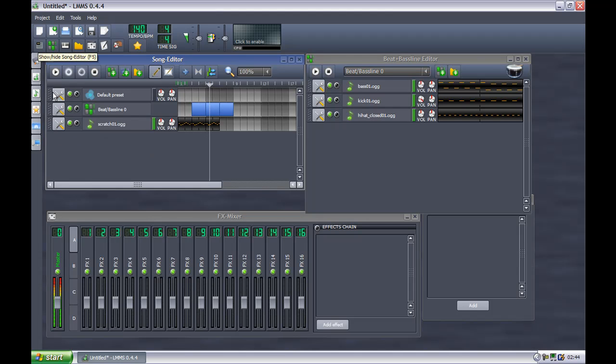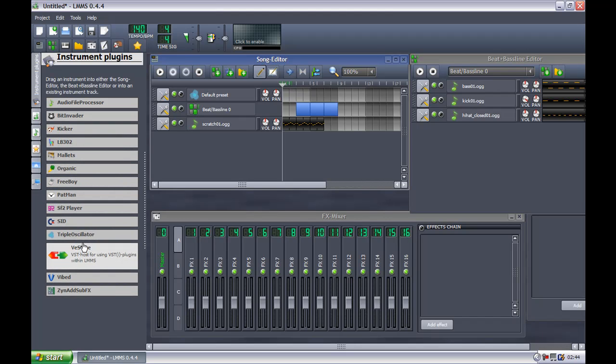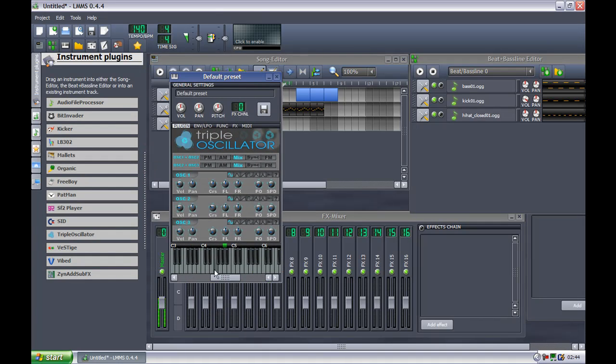Basically, just play around with the different instruments and familiarize yourself with the other ones. Now we're going to go into the different plugins. There's a variety of plugins — I'm not familiar with all of them, so I'll just use the one that I'm familiar with. It's called Triple Oscillator — however you pronounce that. The neat thing about plugins is if you click on it, you can adjust the sound. It gives you a little keyboard down here so you can test the sound. You can make it almost sound Mario-ish.